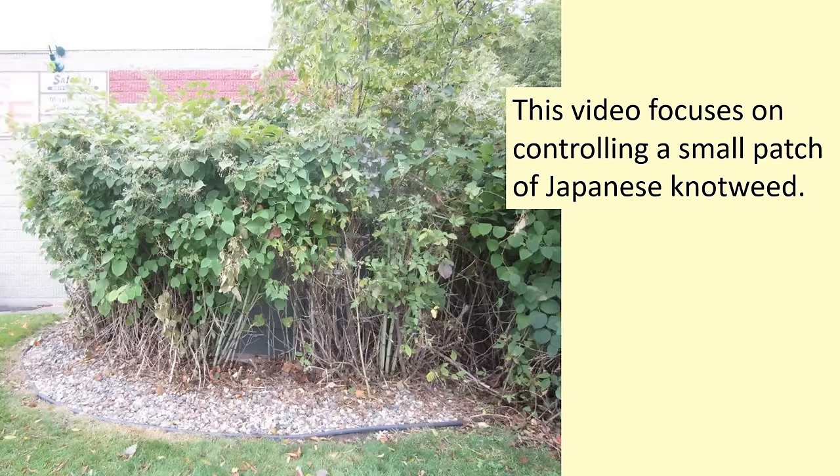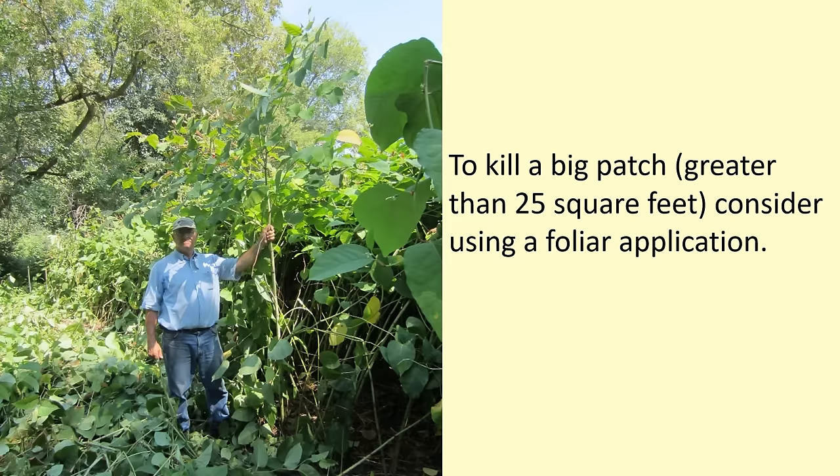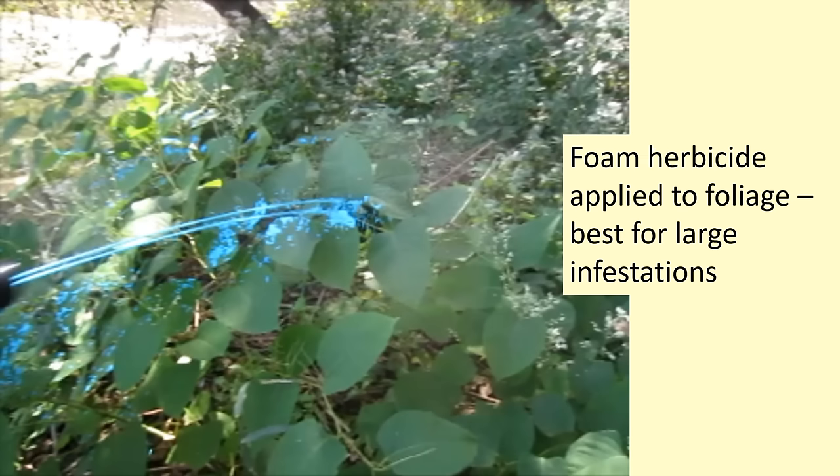This video focuses on controlling a small patch of knotweed — the kind a homeowner might confront. It's specifically designed for the non-professional. To kill a bigger patch, bigger than, let's say, 25 square feet, consider doing a foliar application. Here's a photo of foam herbicide being applied to knotweed at one of the larger sites we worked at. Foam herbicide works great for these kinds of sites. However, for smaller sites, it's recommended that you use a more targeted application method, especially if you're applying liquid sprays, as those can drift easily and potentially cause damage to non-target plants.